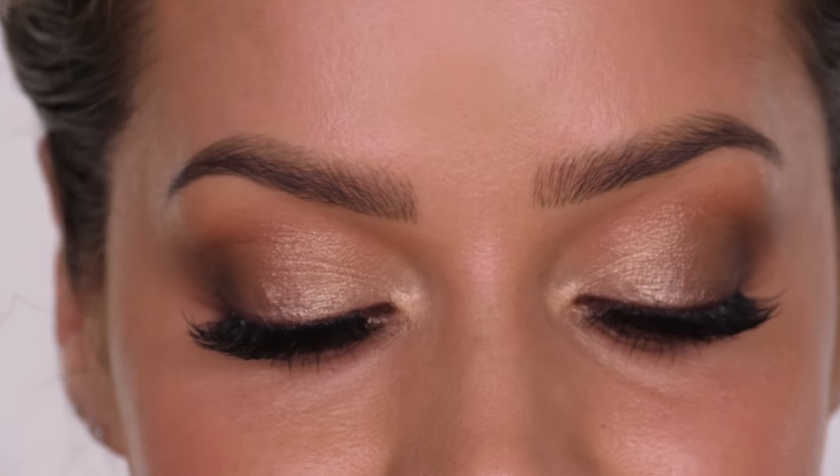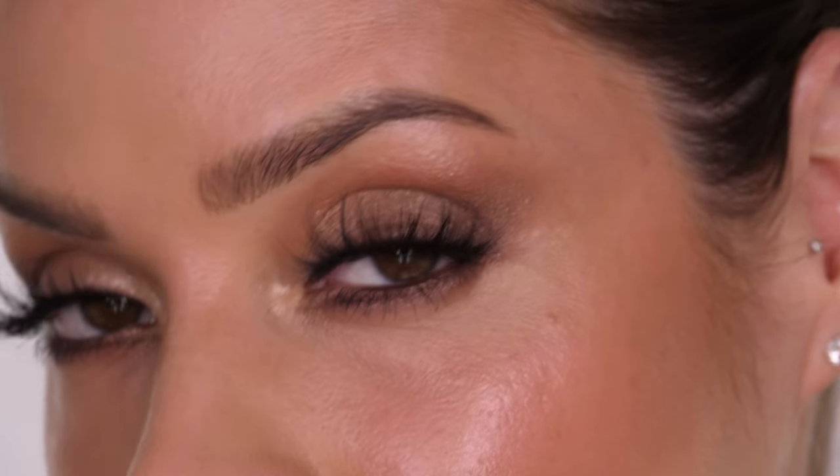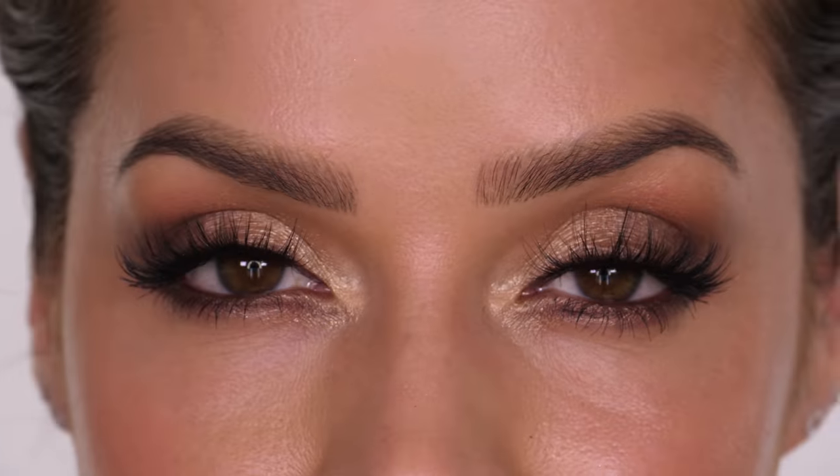Hey guys, welcome back! It feels like ages since you've seen me. If you've been watching the last couple of weeks, you'll know I've been using some different faces because my skin is so dry it's almost impossible to film with makeup. I'll still be back on my channel — I just have to do it when there are a few days when I'm not using my skincare, so my skin softens again and can actually take makeup.